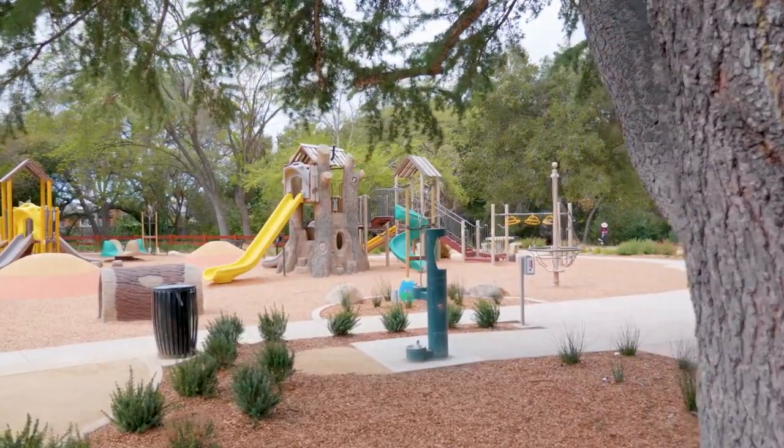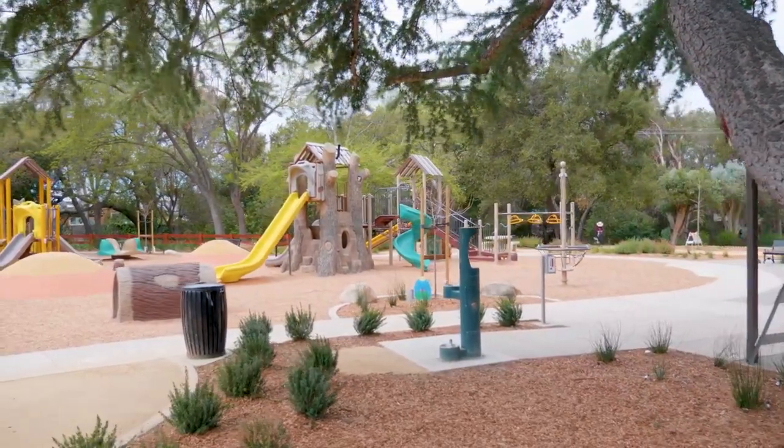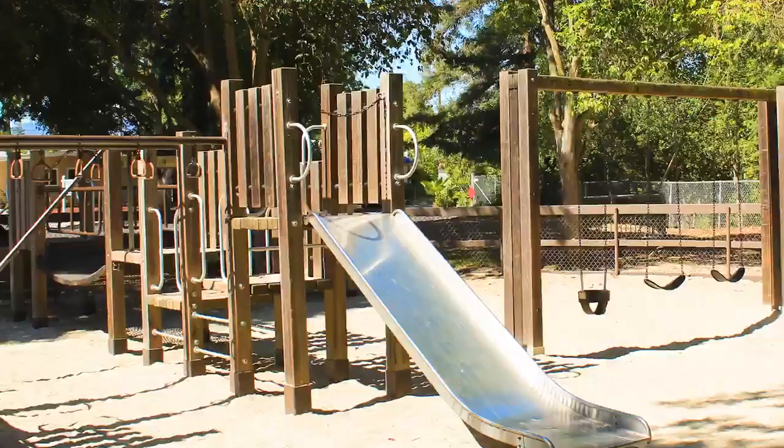Thank you, Mayor Gilmore. I'd like to welcome the community to the rehabilitated Home Ridge Park Playground. The park's original playground was completed in 1962, and playground standards have changed since then.